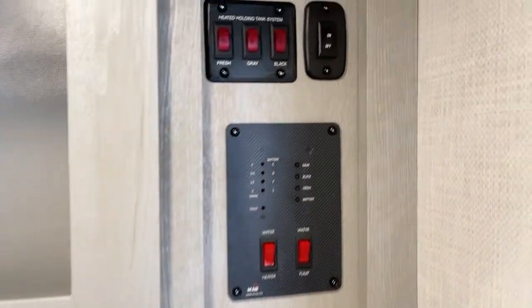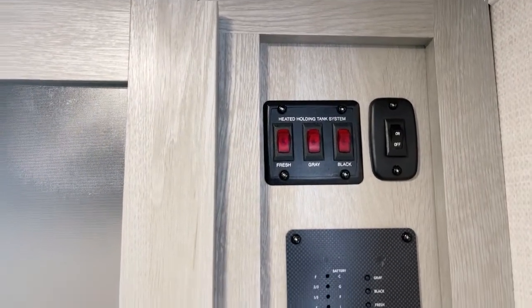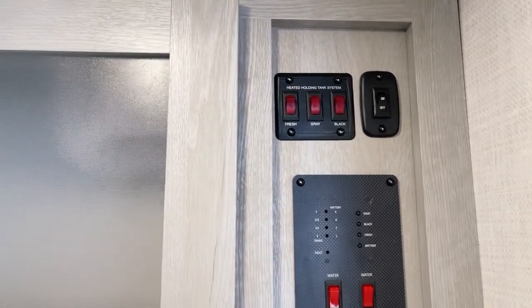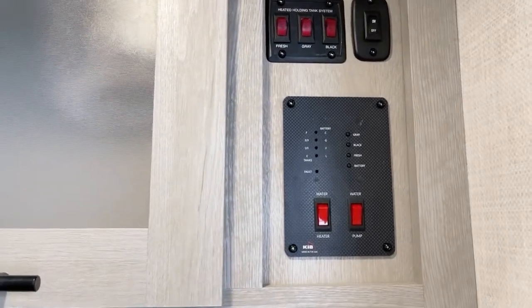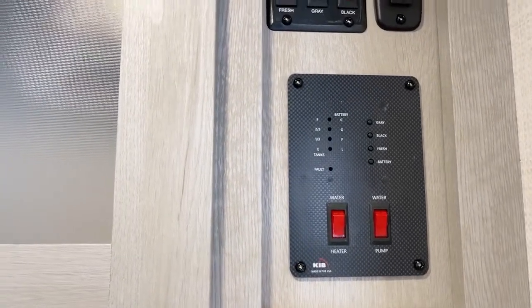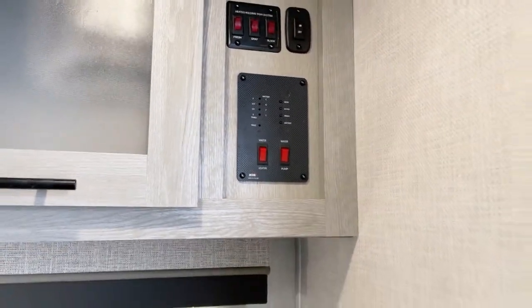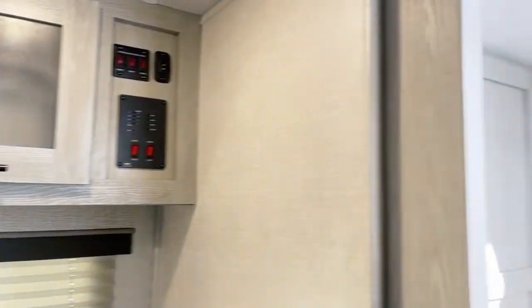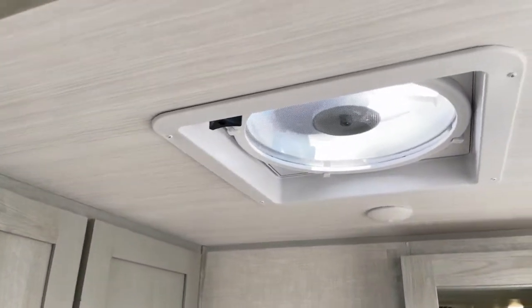Up over to here: heated holding tanks. We have heat to the holding tanks for fresh, gray, and black. Don't forget on the roof you also have that Winegard omnidirectional antenna system. Systems monitor panel here — water heater controls and water pump to boot. I bet you didn't notice that very gentle little sound in the background: whole coach fan.